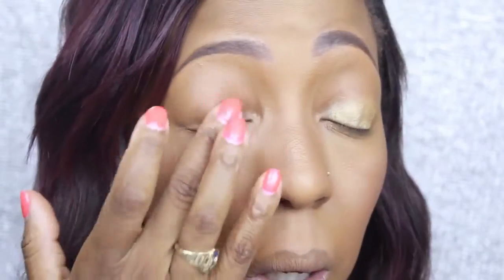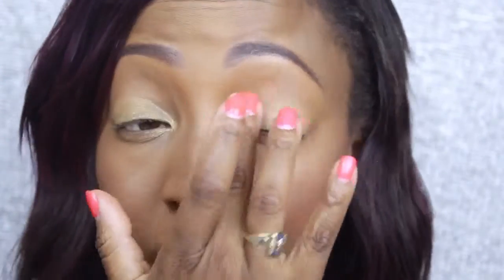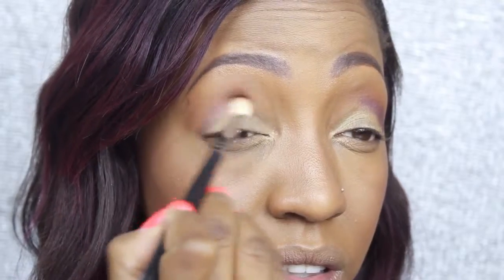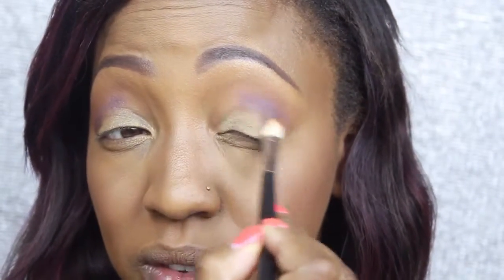Now let's start the eyes. I'm going in with the Urban Decay Primer Potion in the golden shade — you use that anytime you're doing eyeshadows with a similar shade. It's very pigmented, goes a long way, and acts as a great base. Now I'm grabbing the Amorise palette by Anastasia Beverly Hills, going in with the shade Caramel as my crease and transitional color, then the beautiful shade Iridescent Purple placed into the crease and outer V, blending with my blending brush.